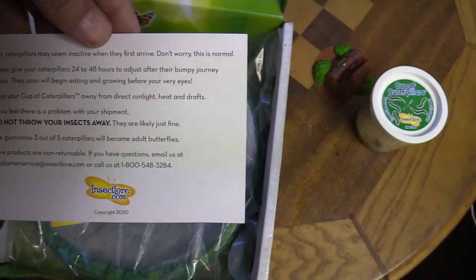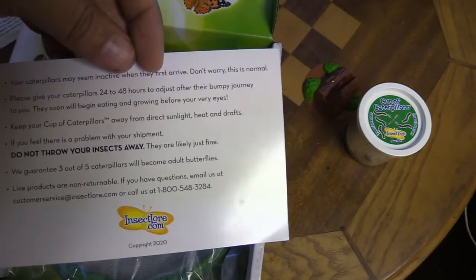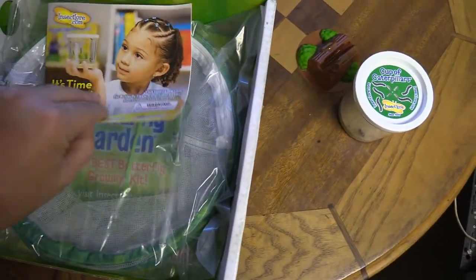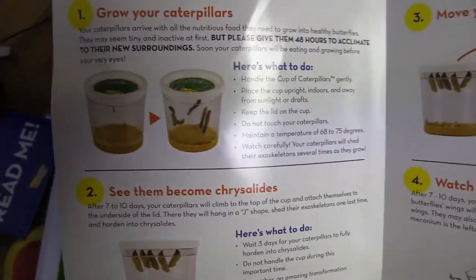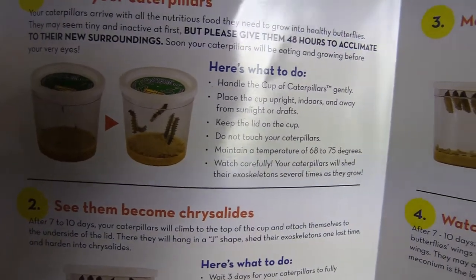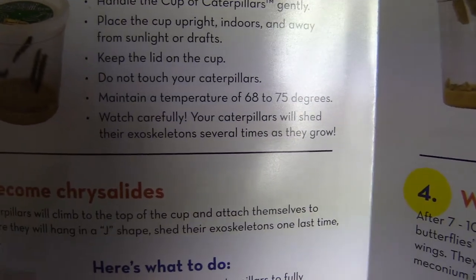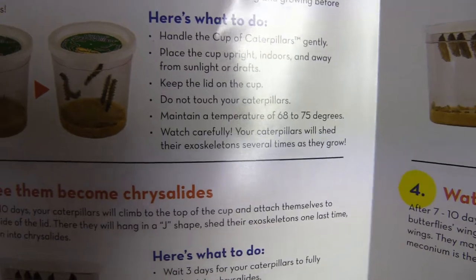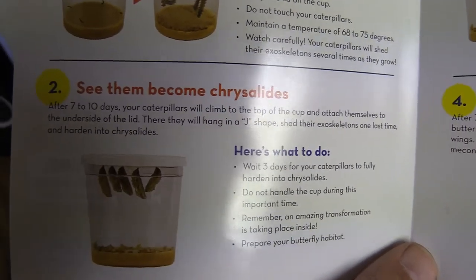This card explains that the caterpillars may not be moving a lot, so be careful not to throw them out — a lot of people probably think they're dead. It breaks down step by step what to expect. First you grow your caterpillars; they'll actually shed their exoskeletons several times and keep growing until they're ready to become chrysalids.